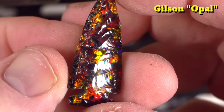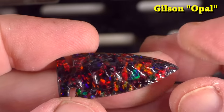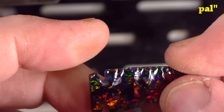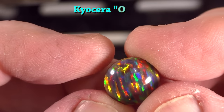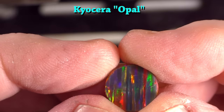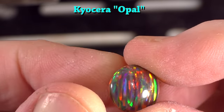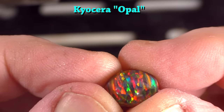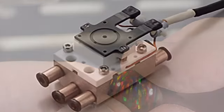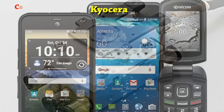I also bought another piece of Gilson opal that I thought was much better looking, and I made an arrowhead out of it. It's pretty darn impressive for a synthetic opal arrowhead. This is a very beautiful piece made by the Kyocera company. You may be familiar with them — they make lots of things, not just synthetic opal. I'm sure you're familiar with their products like their auto parts.